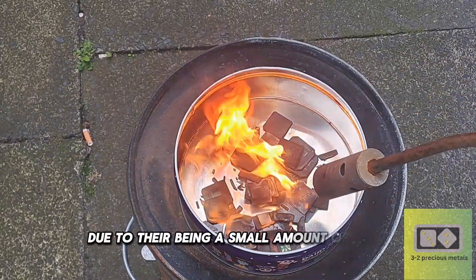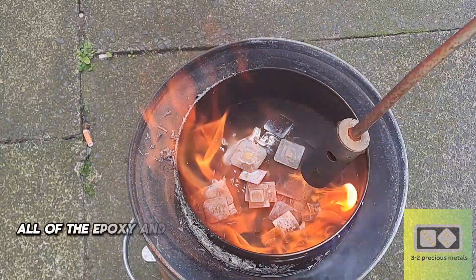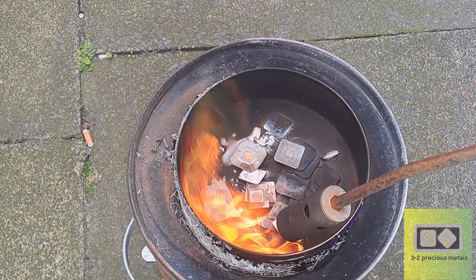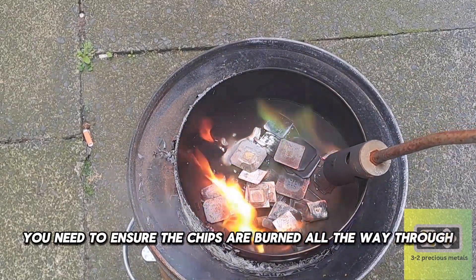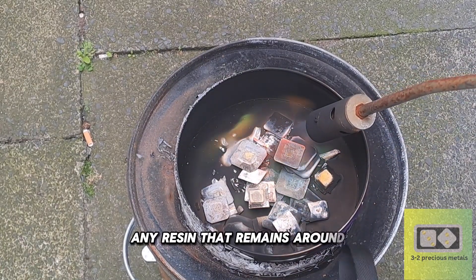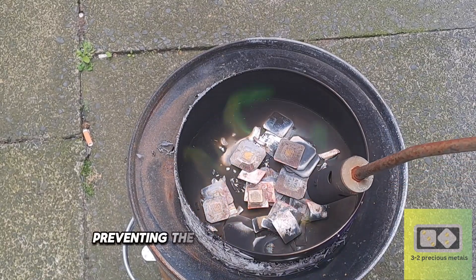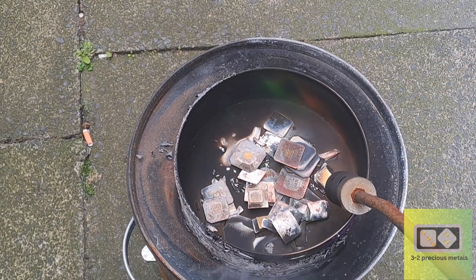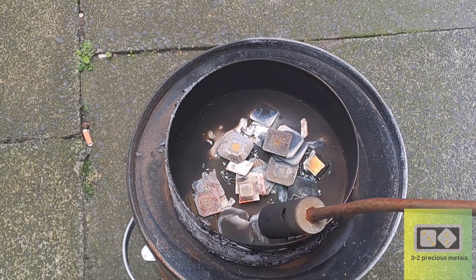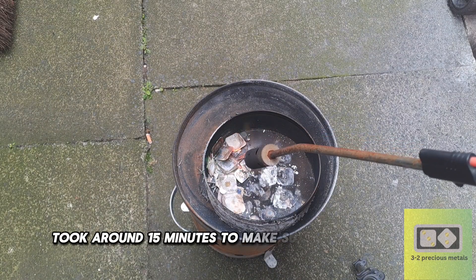Due to there being a small amount of chips, I am able to incinerate them with a blow torch. All of the epoxy and ceramic needs to be incinerated from the chips to expose the bond wires. You need to ensure the chips are burned all the way through — the epoxy should be white when you are finished. Any resin that remains around the bond wires could prevent the acid from coming into contact with the wires, preventing the gold from being dissolved. The chips should be glowing red under the heat to ensure the chip is burned throughout.